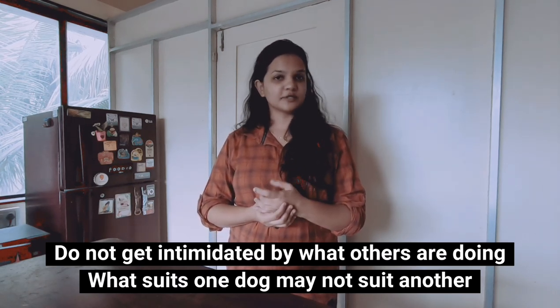I do feed grains to the girls because they have been digesting it well and I keep changing the grains. Sometimes I feed rice, sometimes bhakri — in bhakri sometimes jowar, sometimes bajra, sometimes nachni. So keep changing the grains. Vegetables also — there are so many varieties of vegetables that you can feed your dogs. If you decide to cook or love cooking and decide to feed fresh food, there is so much you can do — you can bake stuff, dehydrate stuff, cook stuff. The choice is endless.